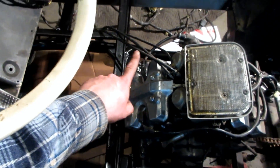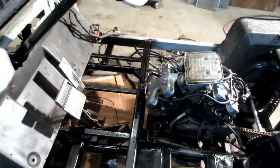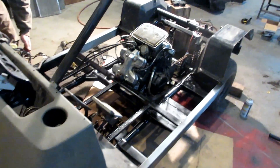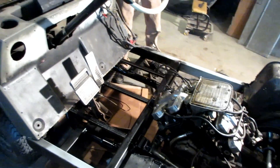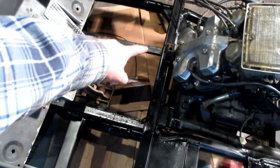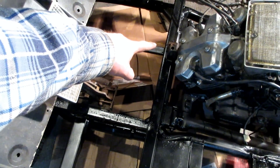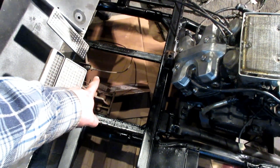Throttle and choke are right here and they're almost able to reach where they need to be — just short enough to be a pain. The choke is probably completely fine because we can mount it somewhere on the floor next to the shifter, which will end up being on the floor somewhere right here. Throttle, however, is just short enough to be a problem.